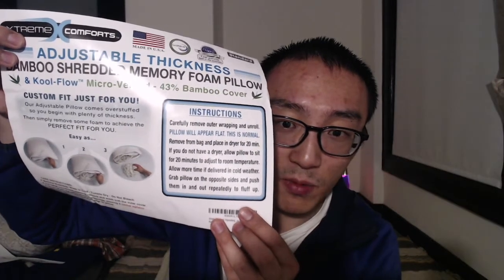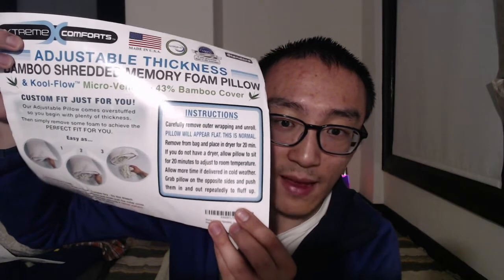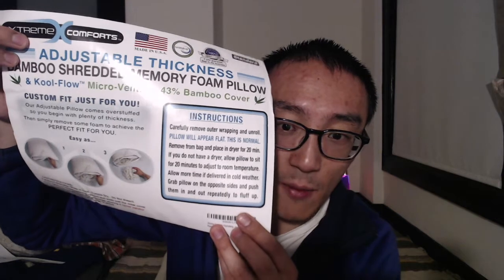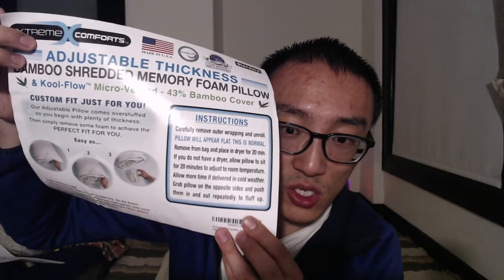Adjustable thickness. Bamboo shredded memory foam pillow. I'm unwrapping it — I have to remove the outer wrapping and then the pillow will lay flat as normal. Remove bag and place in dryer for 20 minutes. If you do not have a dryer, allow the pillow to sit for 20 minutes to adjust to your room temperature.